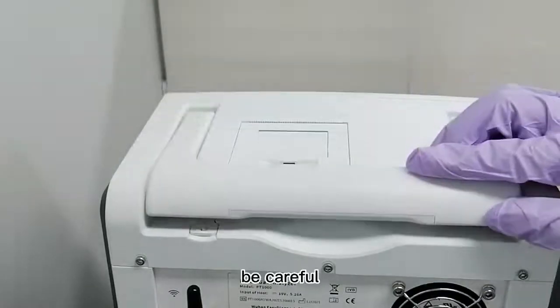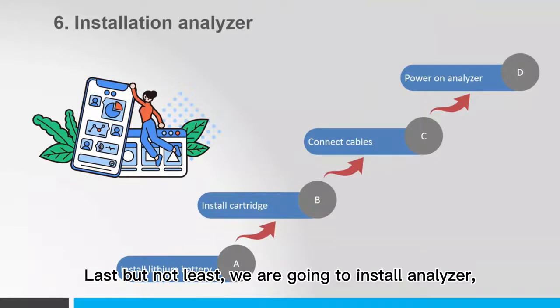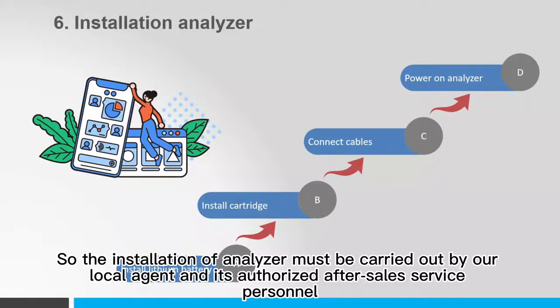Note — be careful. Last but not least, we are going to install the Analyzer. Non-professional personnel may damage the Analyzer during the installation process, so installation must be carried out by our local agent and its authorized after-sales service personnel.